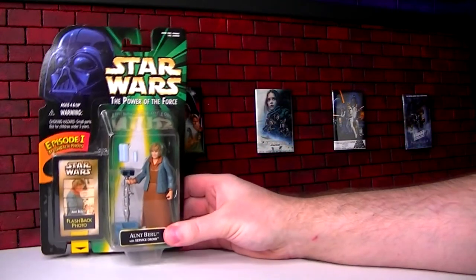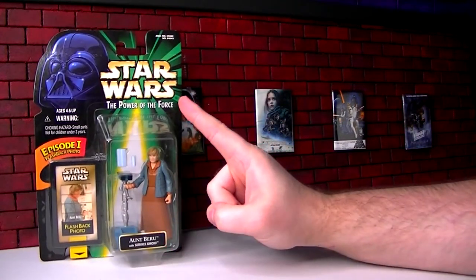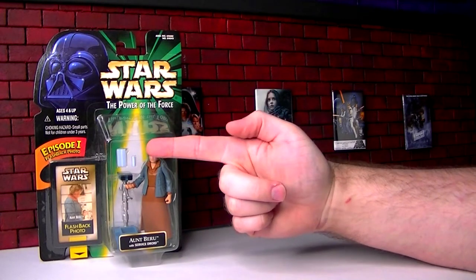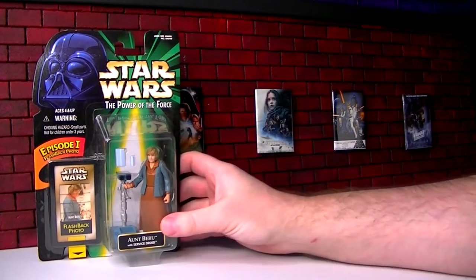Hey, how you doing? Normally at the MBX Films Theater, we'd open up a Star Wars action figure, but today I just wanted to talk about this accessory with Aunt Beru — this blue milk.